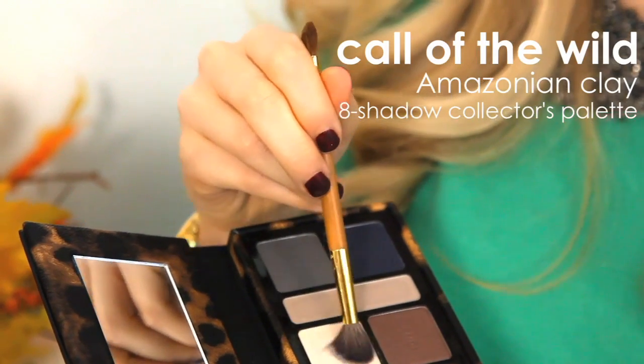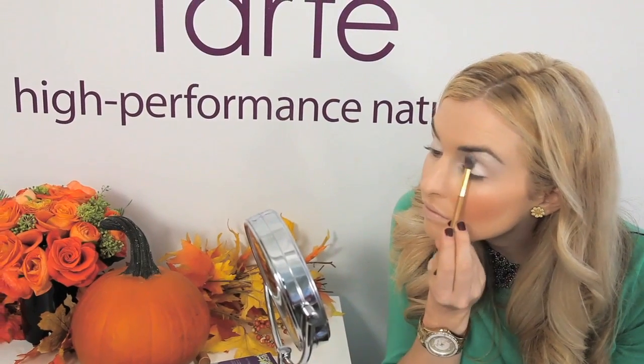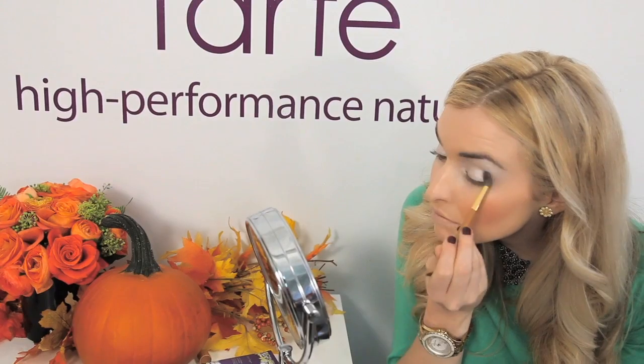To avoid smudging, apply our Clean Slate 360 Creaseless 12 Hour Smoothing Eye Primer on the base of the lid and the brow. Then, from the Call of the Wild palette, use the shade Instinct from the lid to the brow to create a soft shimmering eye.